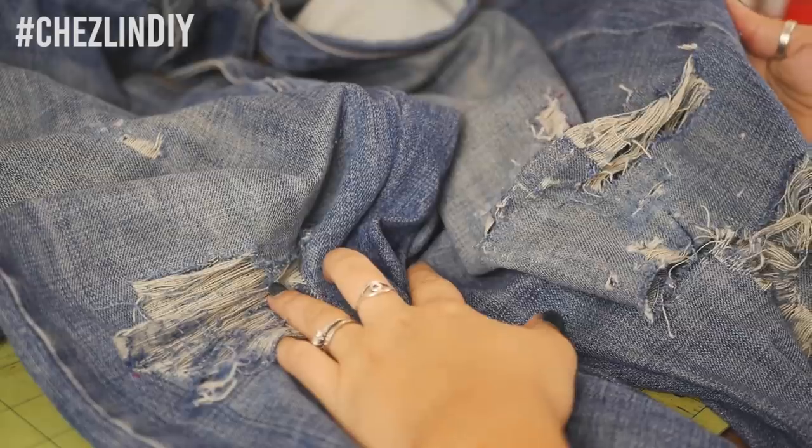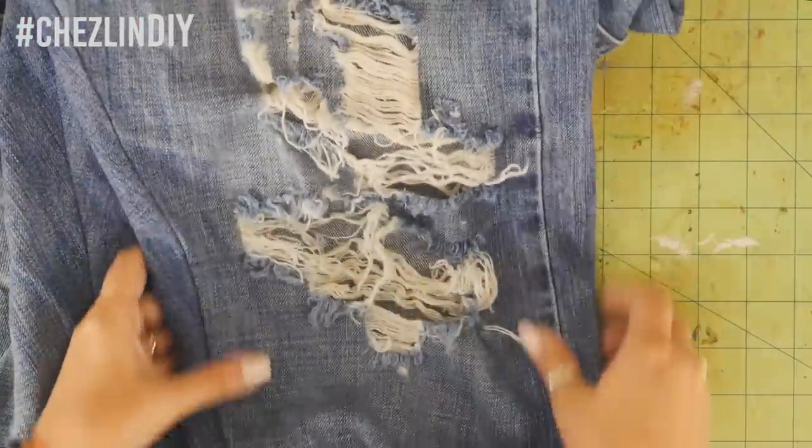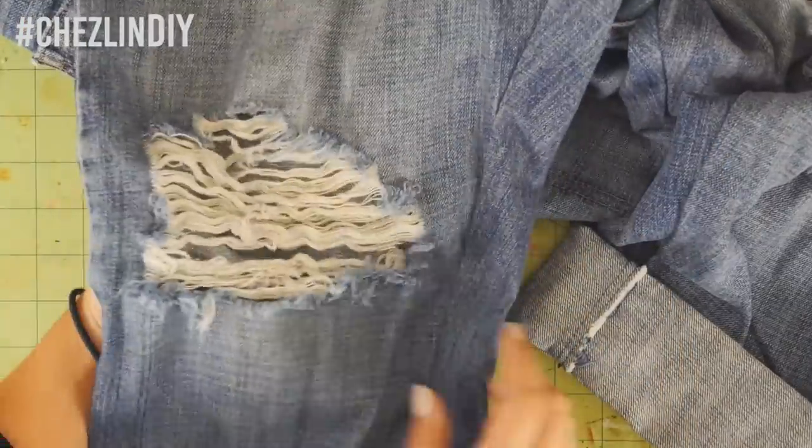When you're done, toss them in the washer and dryer. This helps make all the work you just did look a little more natural. And then you're done.